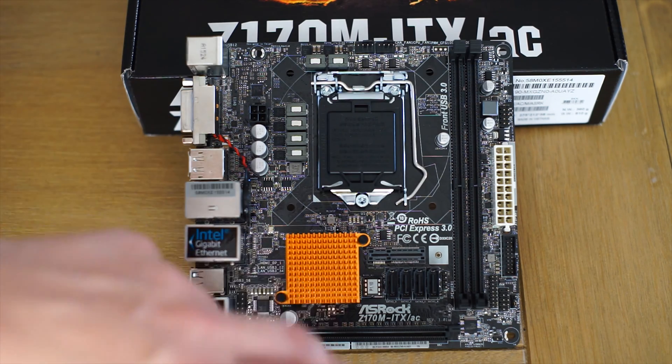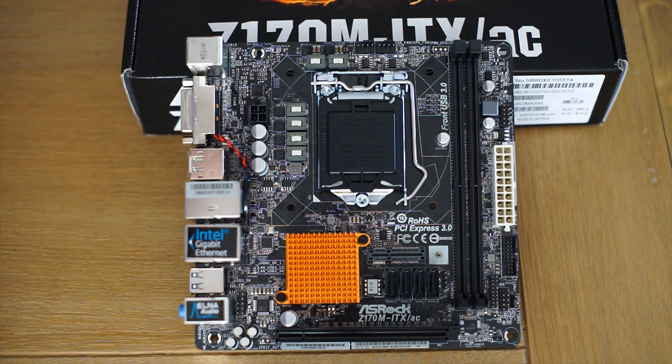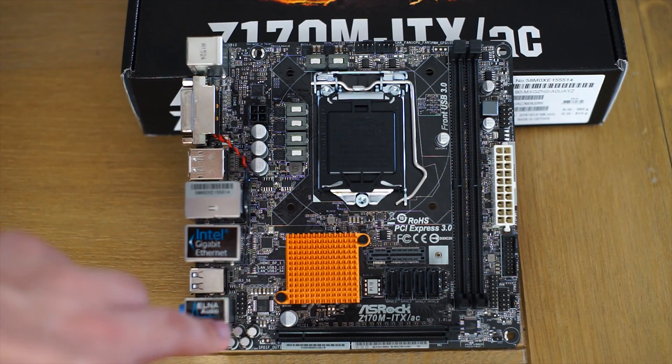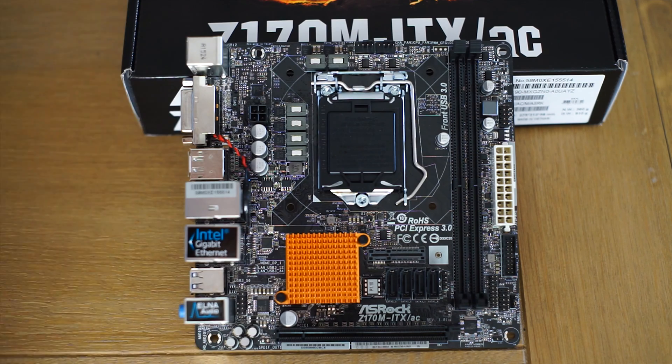We get a copper-colored heatsink, which may not be for everyone. We get a PCI slot here obviously, HD audio, USB 2, and a TPM connector — all that sort of lovely stuff. We have a 4+2 phase design here to do power delivery. Nothing massive, nothing impressive, but it should be enough for most use.